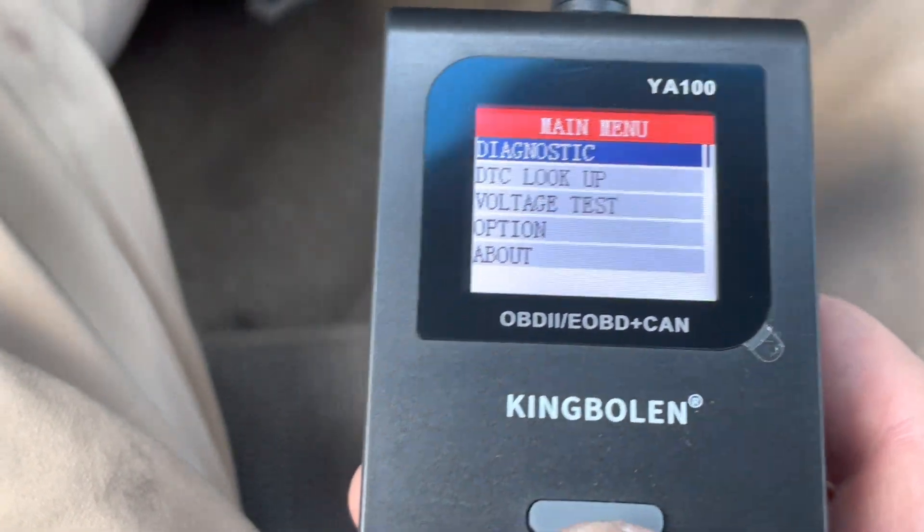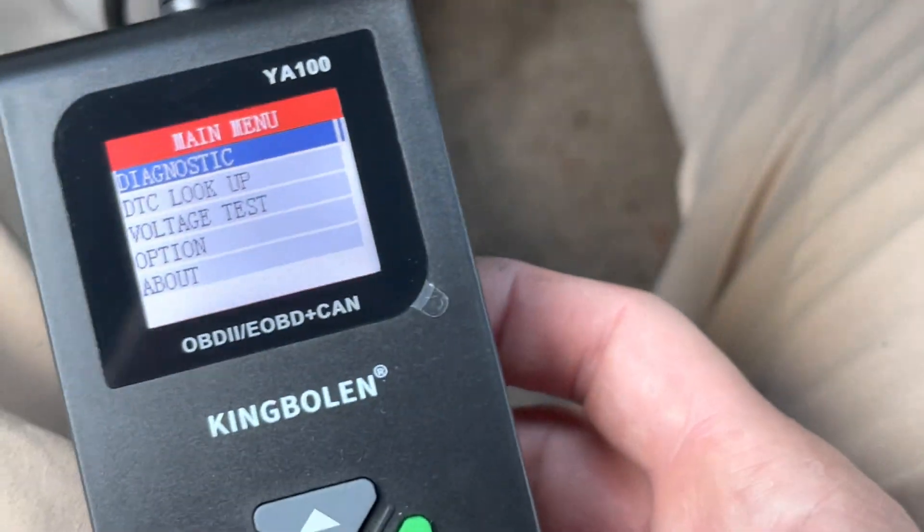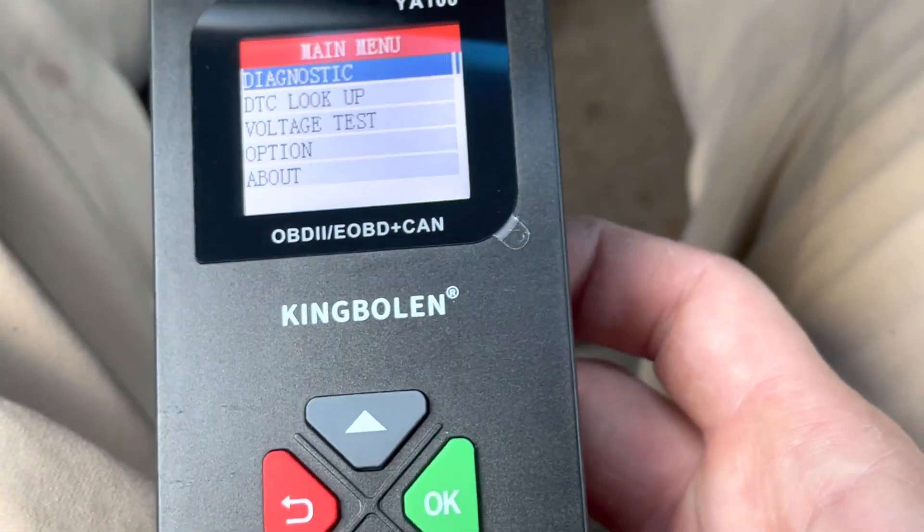That's about it. It's a good little code reader for the price — can't beat it. Thank you.